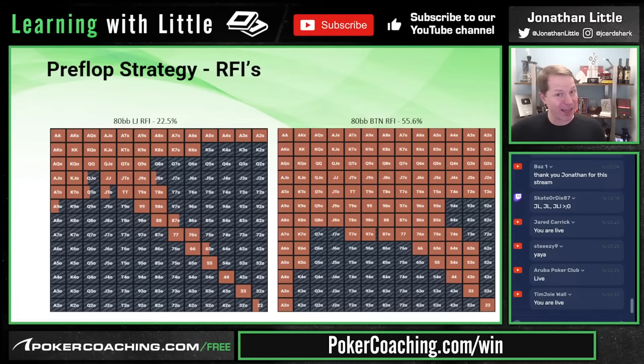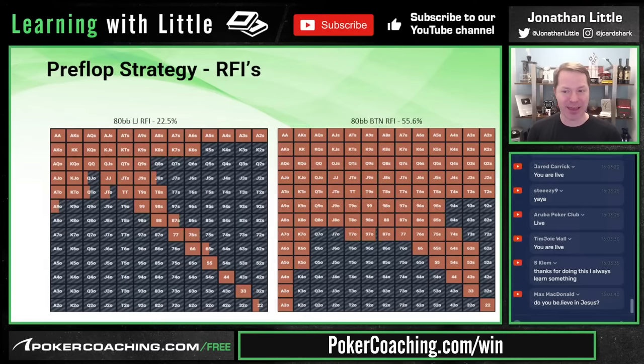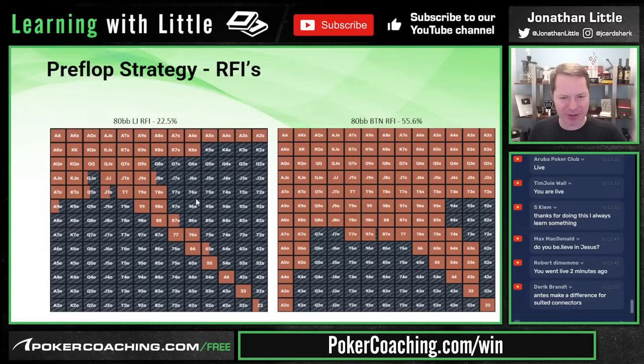If you're playing a cash game with no rake and an ante in play, you'll play the same ranges. If there's a rake and no ante, you'll want to play tighter. From the low jack, the weak suited gappers and connectors — 9-7 suited, 8-6 suited, 7-5 suited, 5-4 suited, 4-3 suited — are folding. It's not a massive mistake to raise these hands, especially if you won't get 3-bet as often as you should, but they are not played in GTO strategy.